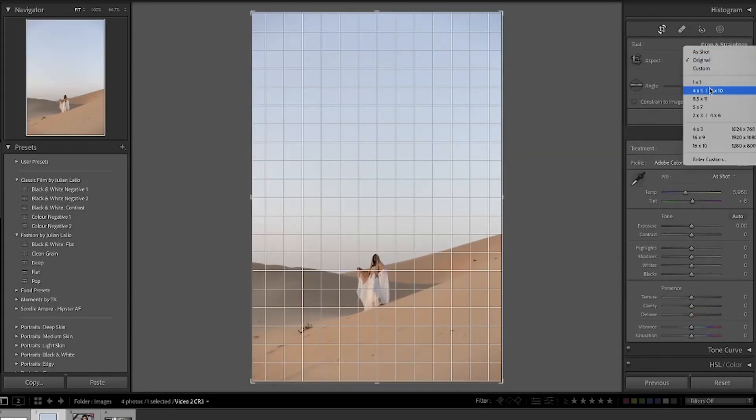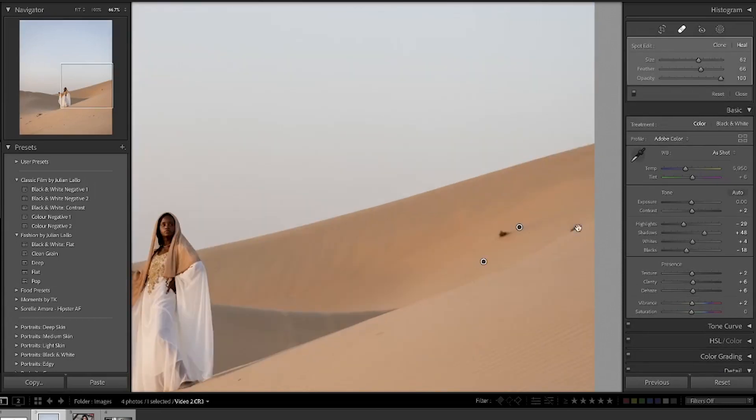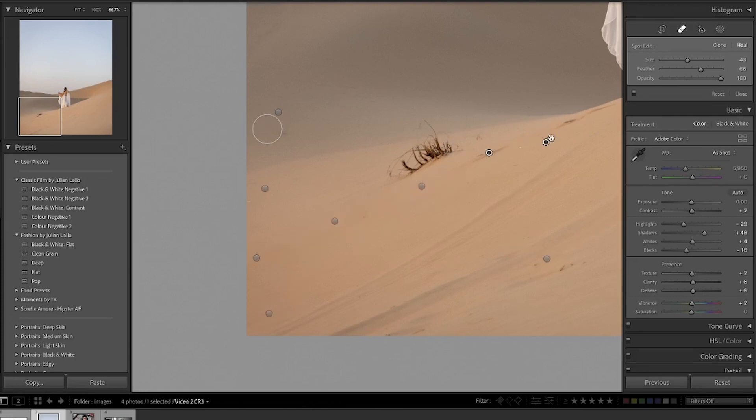The final tip is to draw the viewer's eye to the subject, which can be done in a number of ways. I'm going to go through all of them across two different images. The first is to clean up the image and take away any distractions. I'm using this photo I shot in the sand dunes in Abu Dhabi. I'll throw one of my presets onto it first, then use the clone healing tool to take away all the footprints in the sand, the sticks, and this little bit of grass that's growing — just going through and cleaning it up.